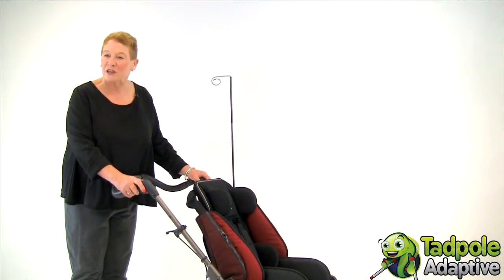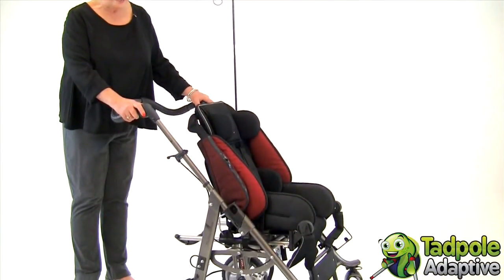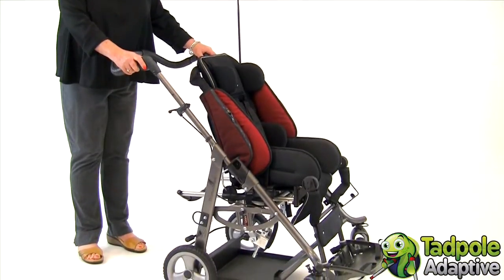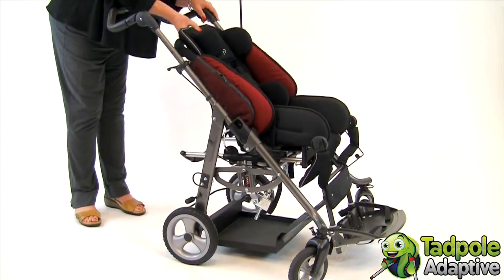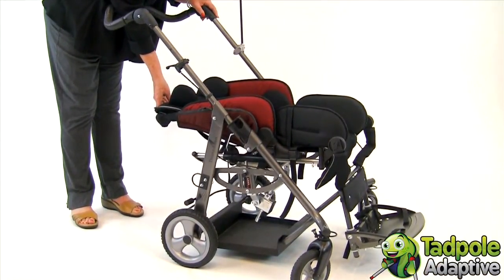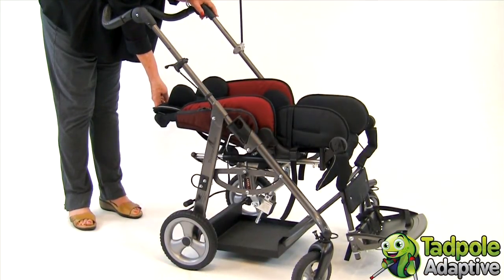EZs is a versatile pediatric folding wheelchair with tilt and space. With EZs, you can position a child for independent function or for complete rest by reclining the back all the way flat to 180 degrees. This is also very helpful when you're out and about for a child to have diaper changes or to sleep.